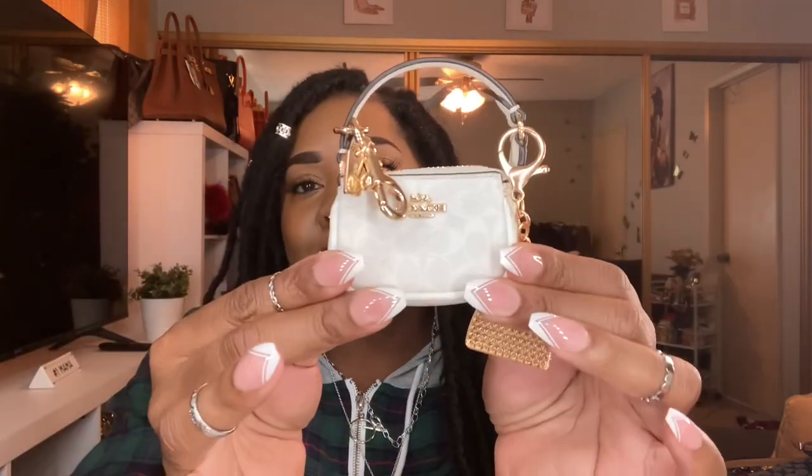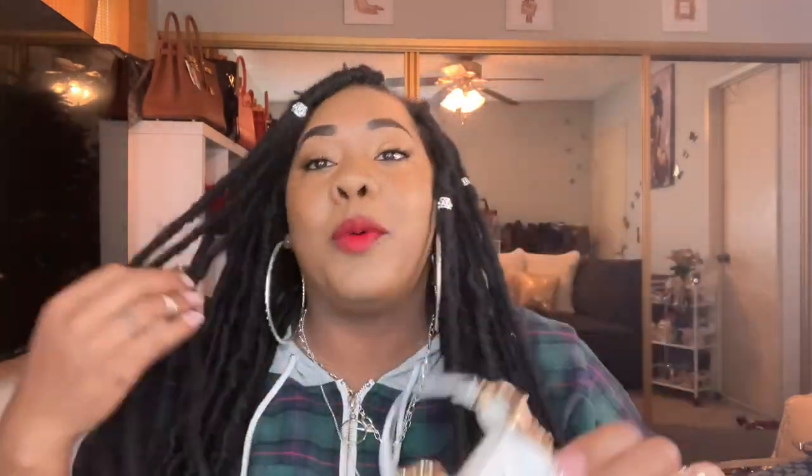That is my Coach Nolita collection — the 15s and the 19s. I hope you guys enjoyed this video. If you did, you know what to do — leave a nice comment and I hope everyone has a beautiful night and a wonderful tomorrow!